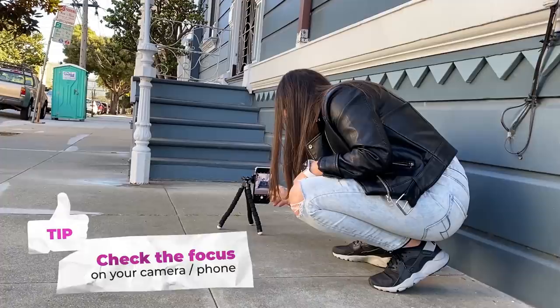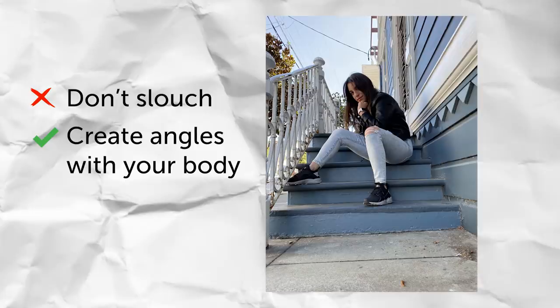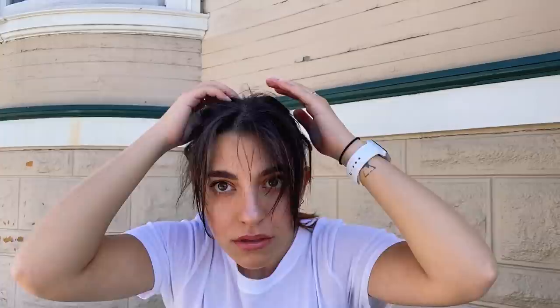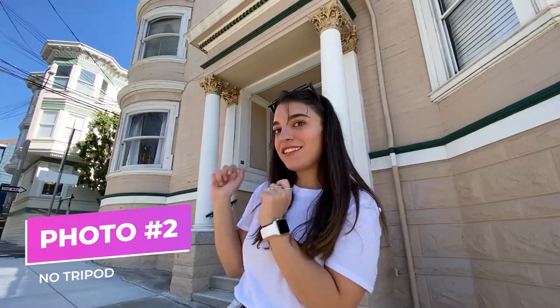I have some cool tips for posing. The first tip is don't slouch — always create cool angles with your body, like a 45 degree angle, and tilt your head, or just give your photo a cute smile. I found this really cool vintage house that I want to take a photo in front of, so I'm gonna set up here and take a photo.